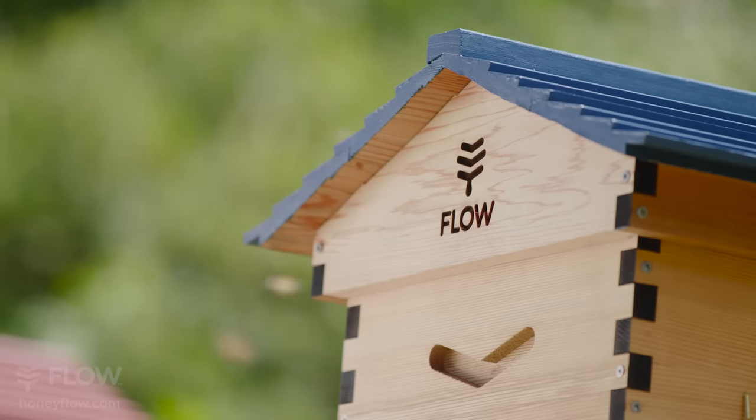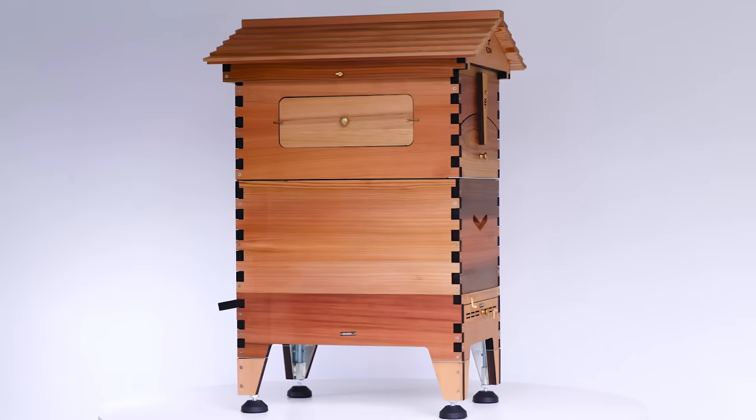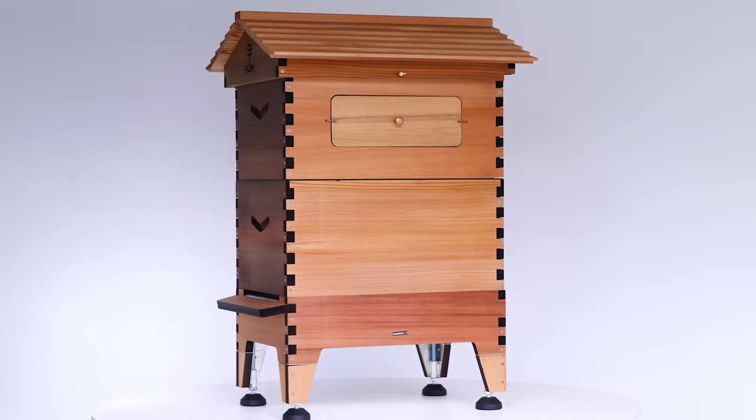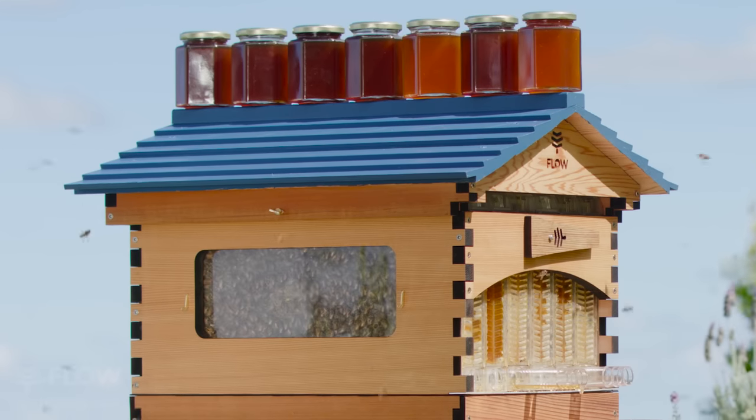Another thing that's a big bonus on the gabled roof — people often worry about that slant. But having those thumb screws on the side, you don't have to put anything else on it, you don't have to strap it down. That lets it securely attach the roof to that upper box, which is your flow super.